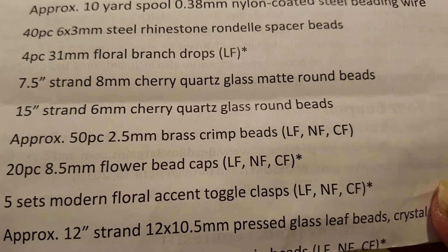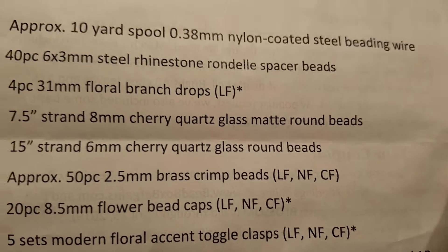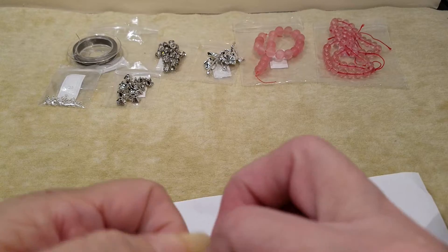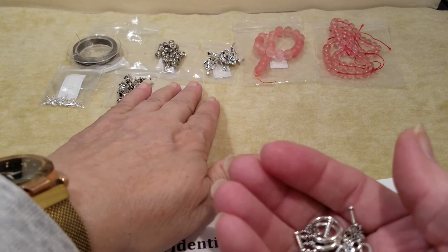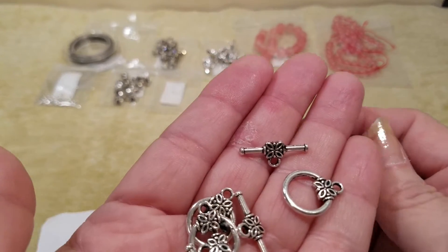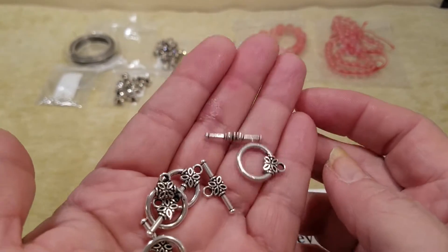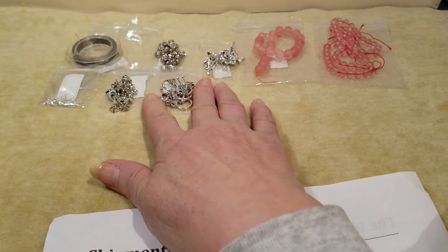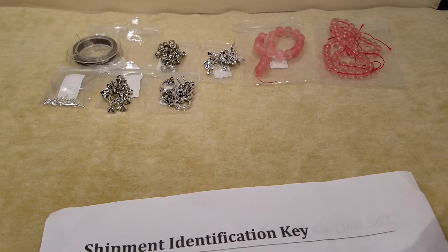Number eight is five sets of modern floral accent toggle clasps. I've seen these — I almost ordered some! Look at that, aren't those pretty? I think they are just pretty. I've noticed lately that most everything I'm making I'm using toggles on — I realized that the other day when I was making a piece and trying to find the right color toggle for it.